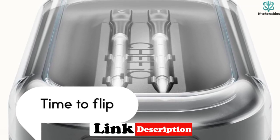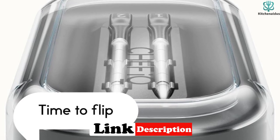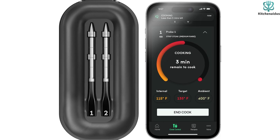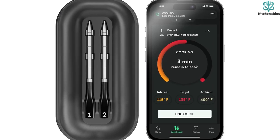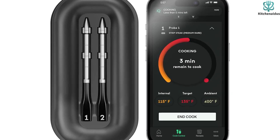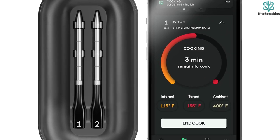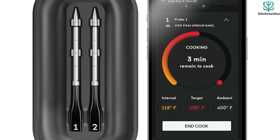It also features a cordless design — no more dealing with tangled wires or staying close to the grill to check the temperature. The unlimited range is a game changer. This user-friendly meat thermometer ensures accuracy for each meal, making it our top overall pick.